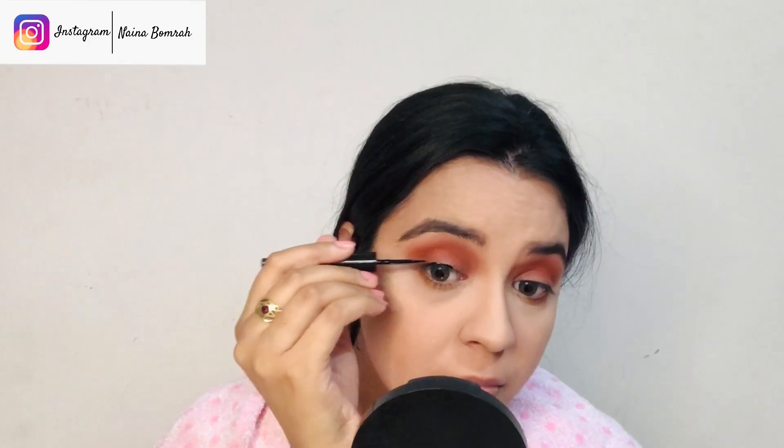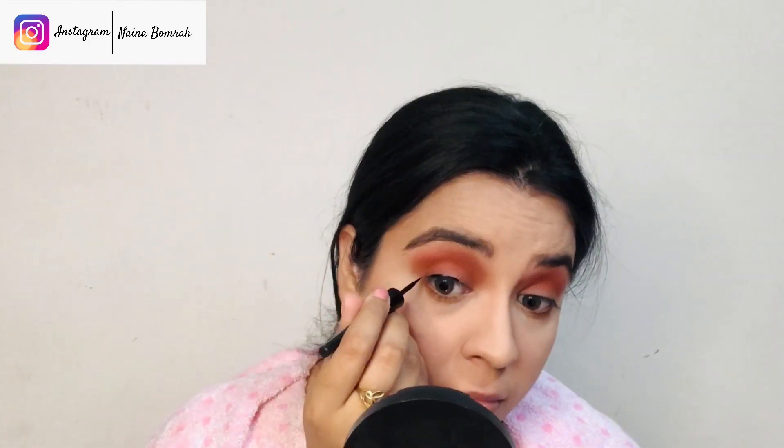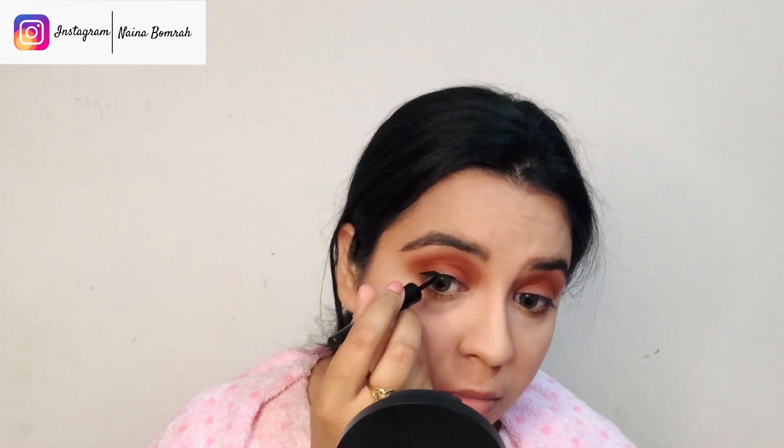Now I'm going to work on my lower lash line using that same eyeshadow color. Next, I'll be using this liquid eyeliner from Maybelline. I won't be dramatic with my eyeliner because I want my eyeshadow to stay visible — I'll just draw along the upper lash line. I'll leave the lower lash line because I want my eyes to look bigger.